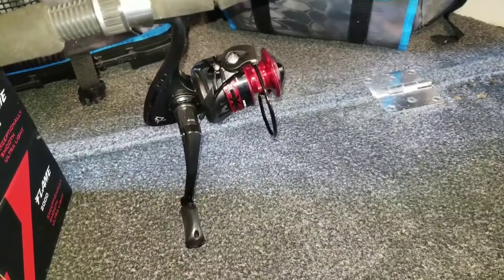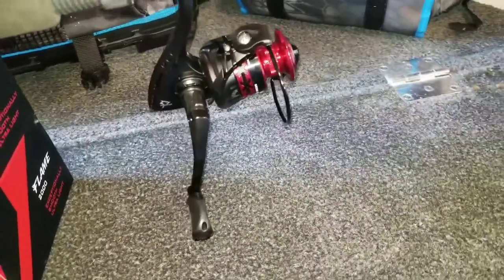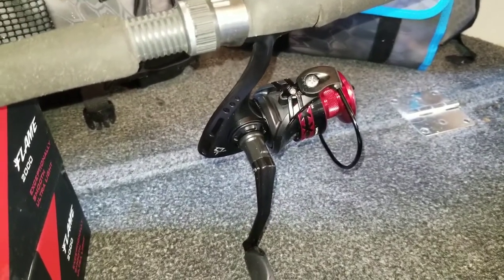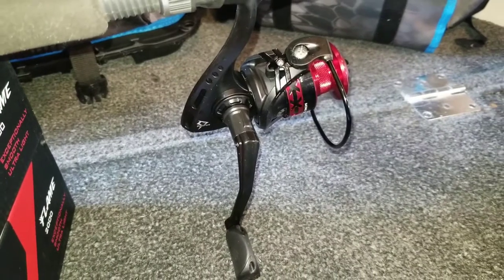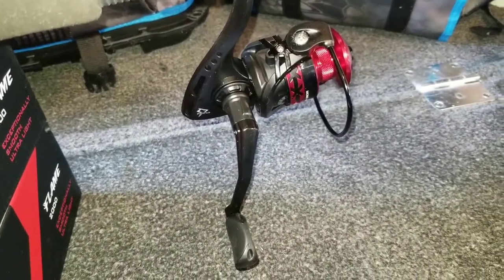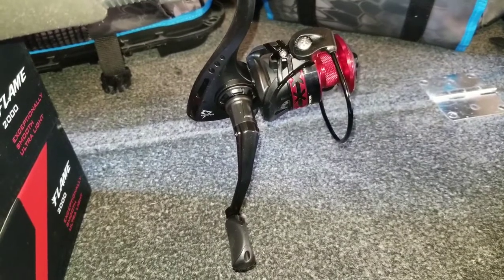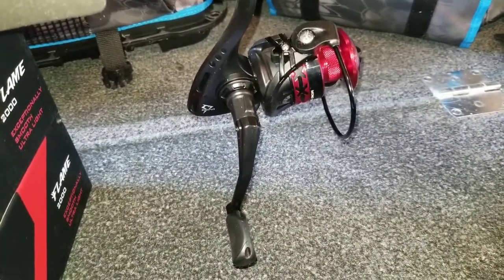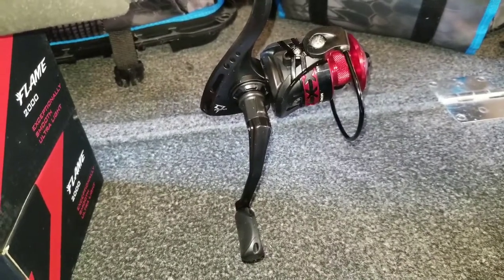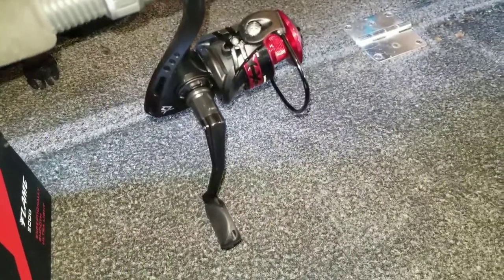I'm going to spool one up in 8-pound mono and the other in 10-pound braid so I can compare the two while out jigging. These are the 2000 models — the Flame 2000. It claims 10 bearings, a 5.2:1 gear ratio giving 25.2 inches of line pickup per turn. Maximum drag is 13.2 pounds (6 kg), and it weighs 8.5 ounces. Line capacity: 330 yards of 5-pound mono, 60 yards of 8-pound mono, 400 yards of 12-pound braid, and 70 yards of 10-pound braid.